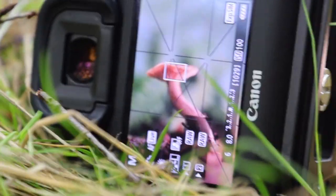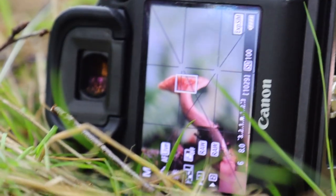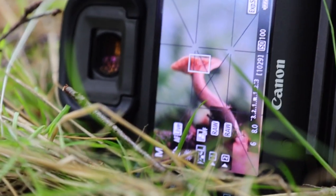I'll show you the back of the camera and we'll go ahead and take this photograph. We're at f8, a sixth of a second, and ISO 100.